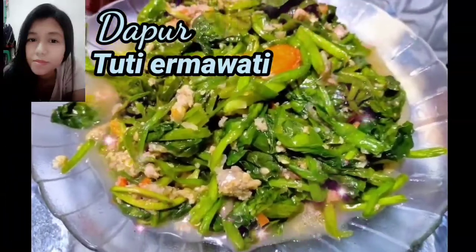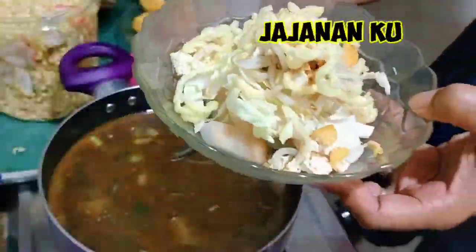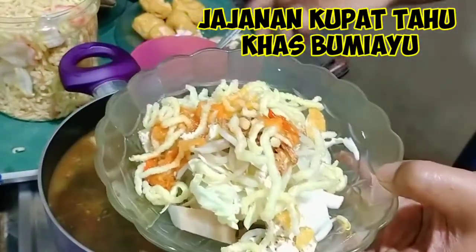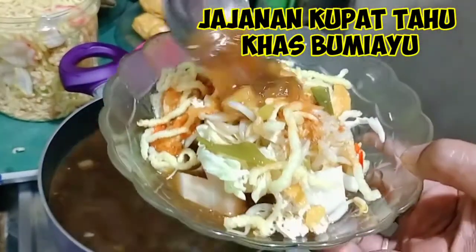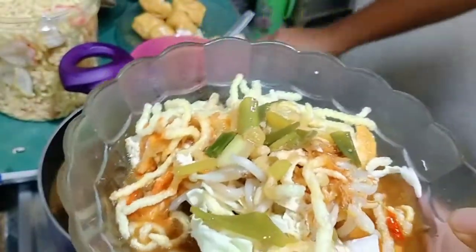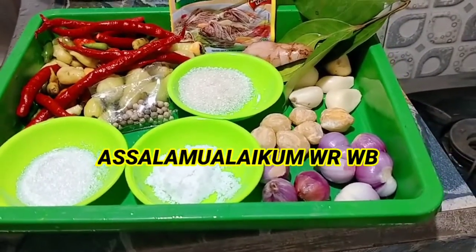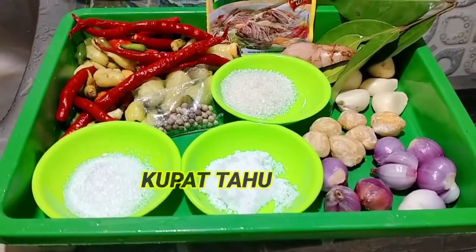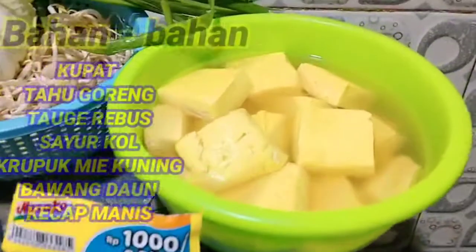Hello, everyone. Jumpa lagi di dapur Tuti Ermawati. Assalamualaikum warahmatullahi wabarakatuh. Selamat sore, sobat YouTuber. Dimanapun anda berada, semoga dalam keadaan sehat selalu ya, dan senantiasa bahagia selalu.